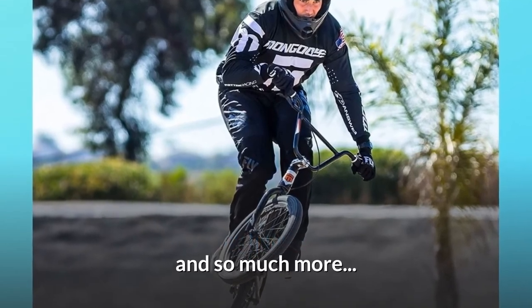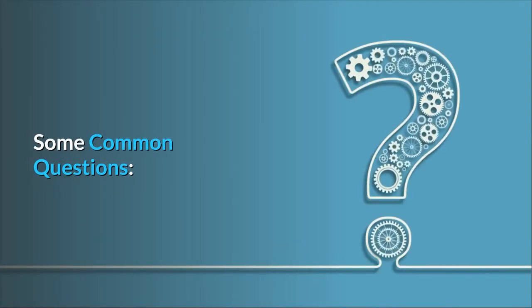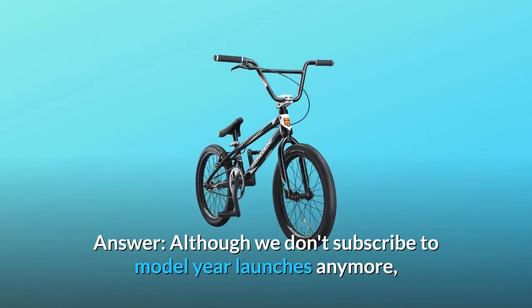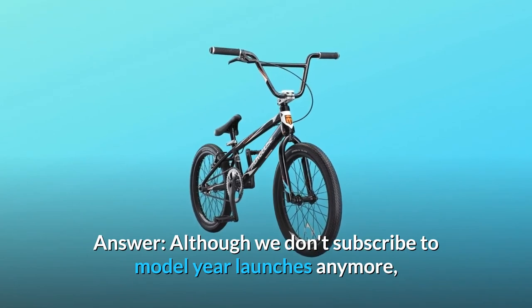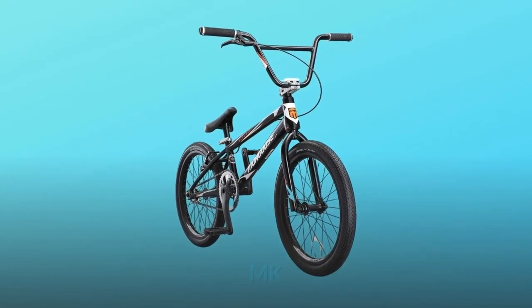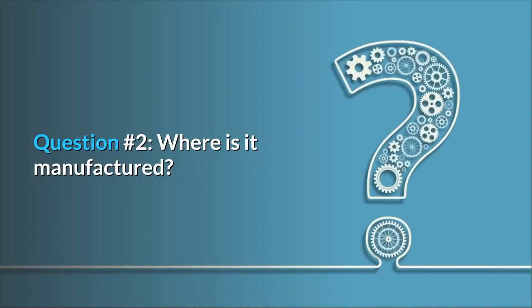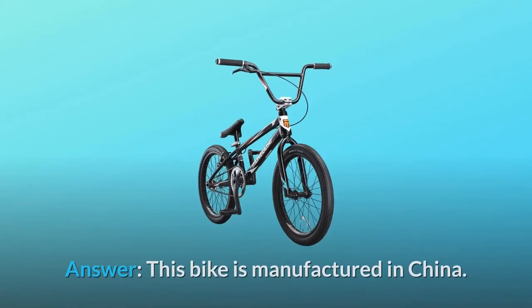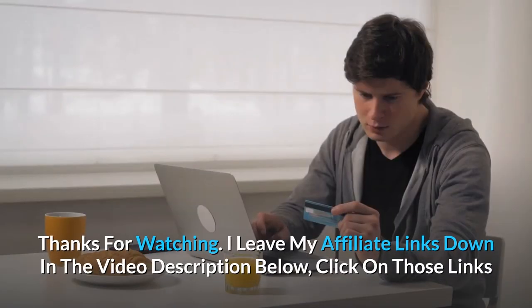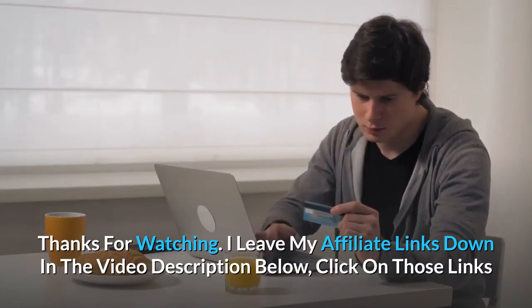Some common questions. Question number one: what year is this bike? Although we don't subscribe to model year launches anymore, the bike pictured was developed in 2020. Question number two: where is it manufactured? This bike is manufactured in China.